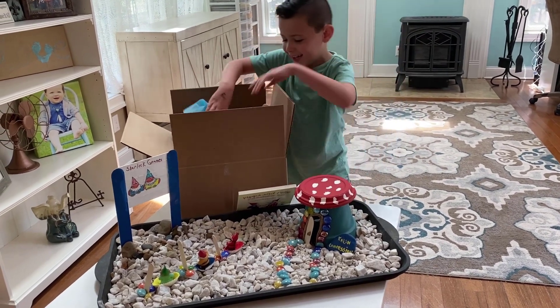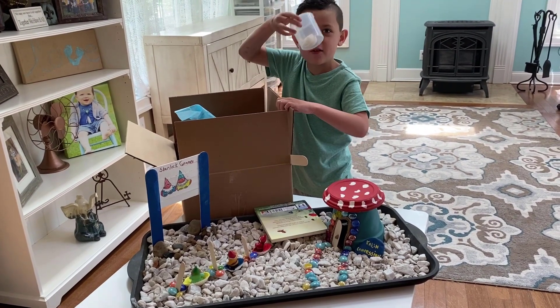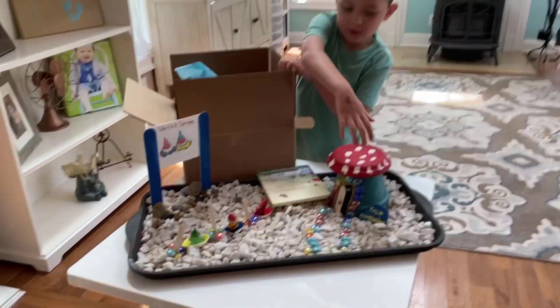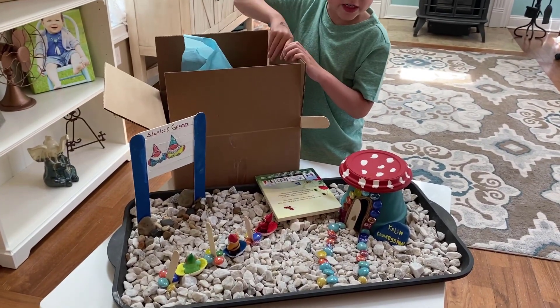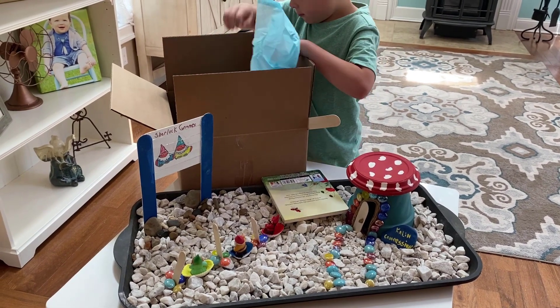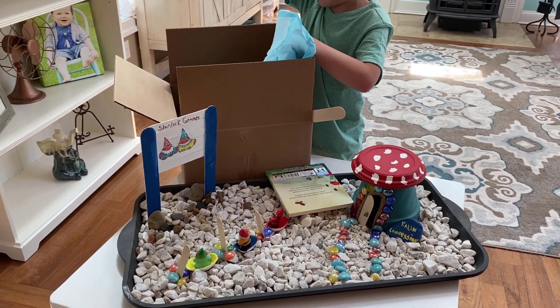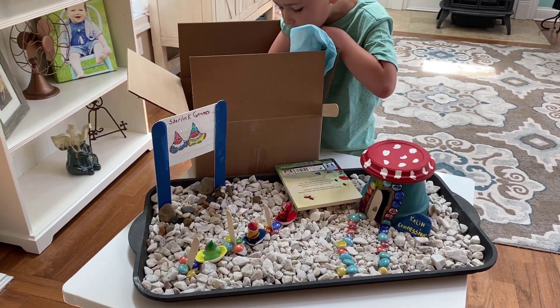It comes with some shells, but only a little bit because I used them on my project. You're making an elf village — that's what you're going to be making. It also comes with a string, and you can use as much as you want.